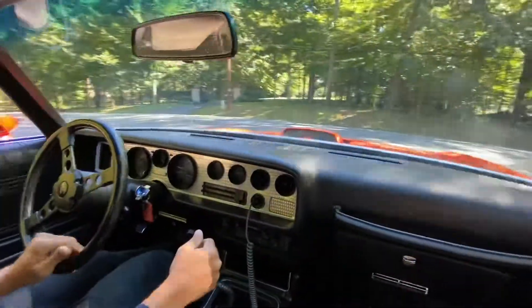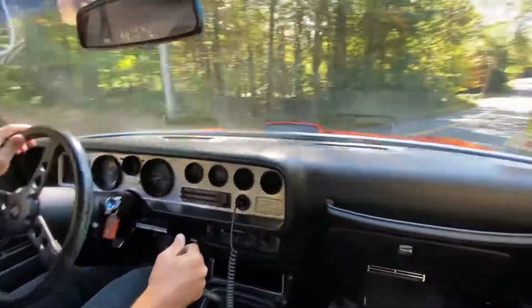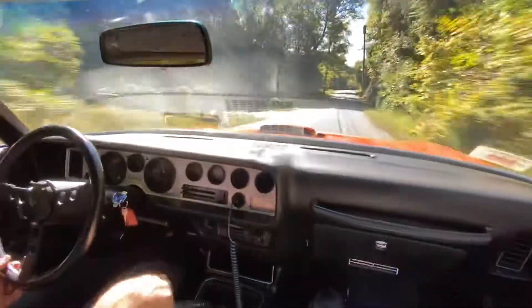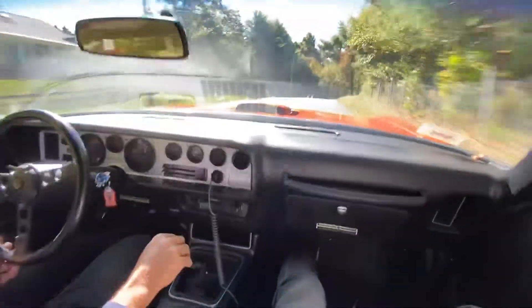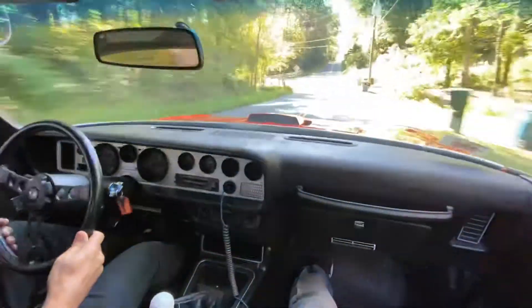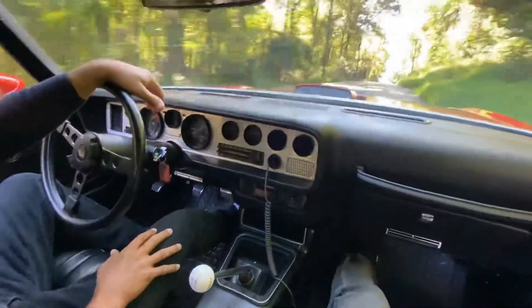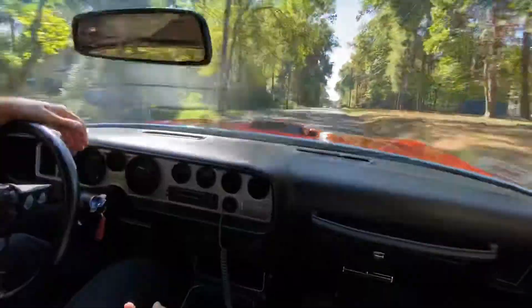Clutch take-up is very smooth. Really nice driver. Downshifts are very smooth — we'll show you all the way down in a second.